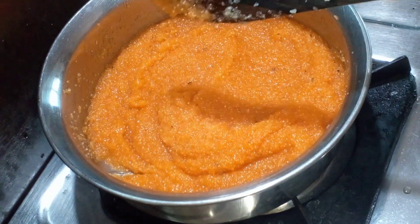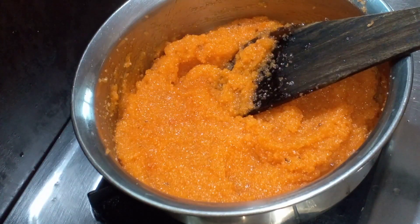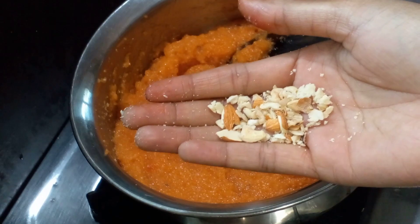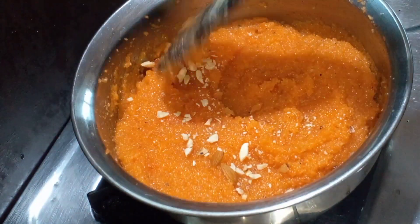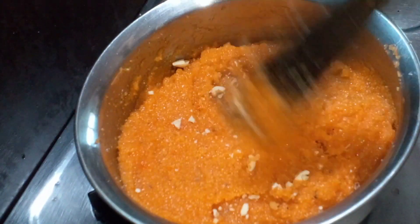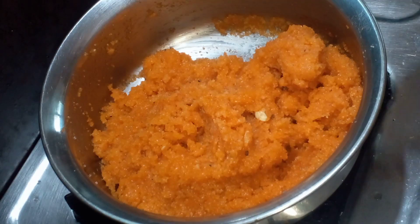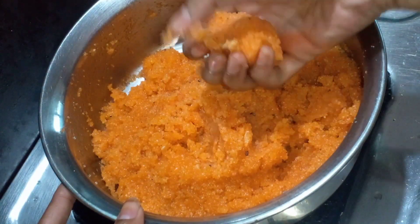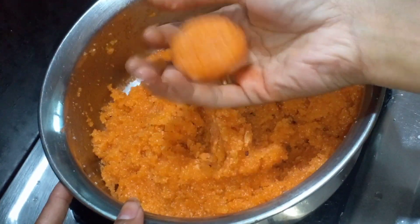We will cook the pot in a bowl. We will put a plate of the spring and put it on the plate.